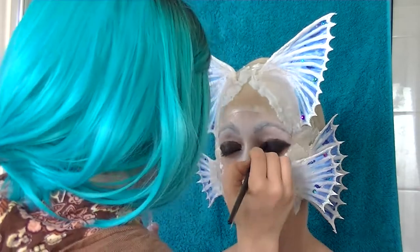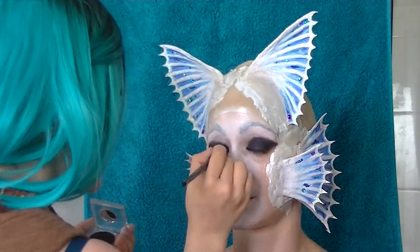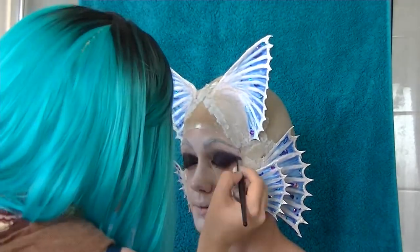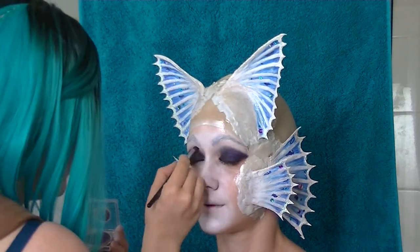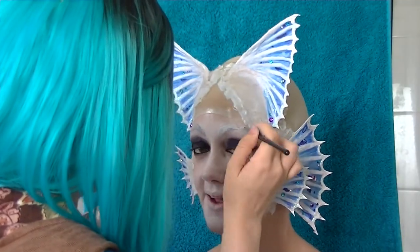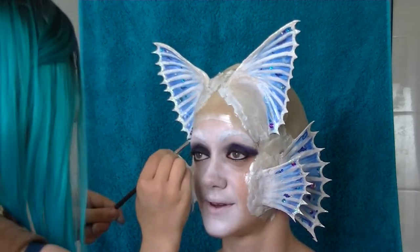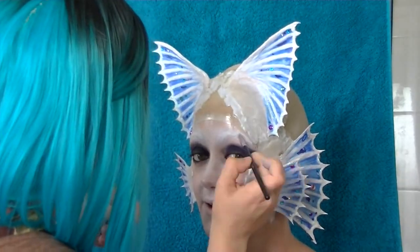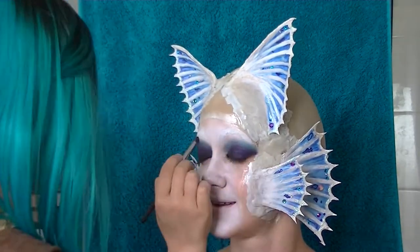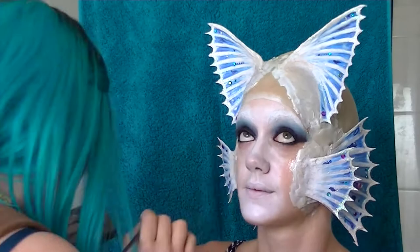I'm now blending out the edges with some black eyeshadow from Napoleon — not sure of the name. Going in with Purple Haze from Napoleon as well, just to sort of match into the purple body paint. To cover that brow a little bit more, I went over with the white cream liner by Cryolan — it literally saved my life, as I could not cover those dark brows. I then added a bit of teal from the Crown Brush shimmer palette to blend in with the other colors, and just smoked out the under eye with a bit of black and Purple Haze again.